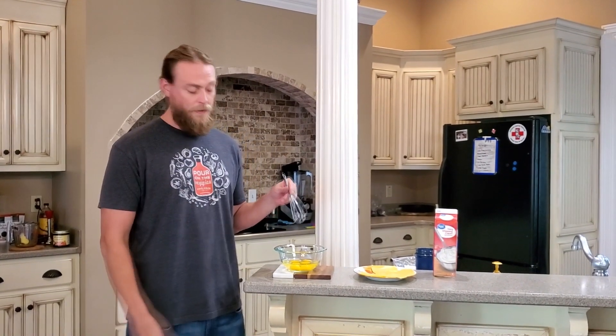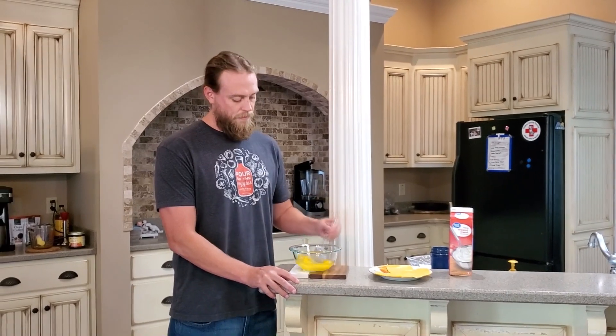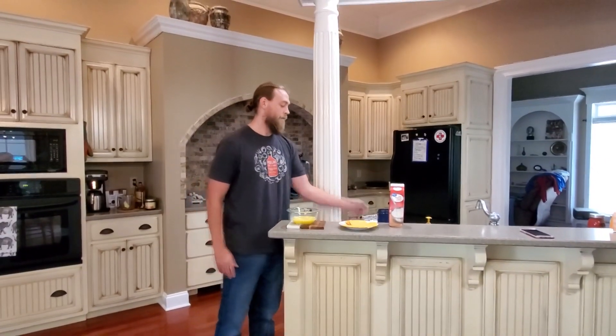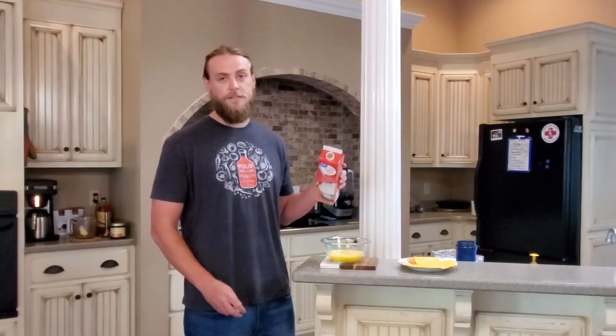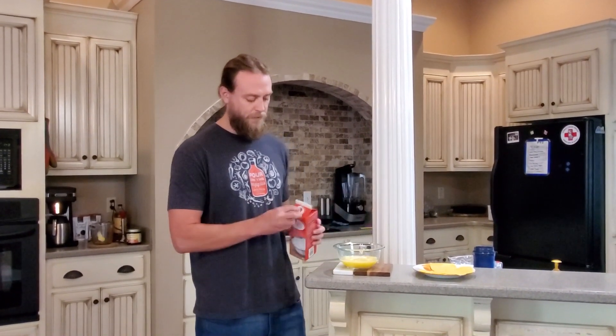Alright, so first thing you need to do, get a microwave-safe bowl, crack four eggs in it, and then beat them up. Once you're done with that, put a splash of heavy whipping cream in there. Don't use too much, or else this thing is going to fluff up way too big and mess everything up. Just about half a tablespoon, I would say.